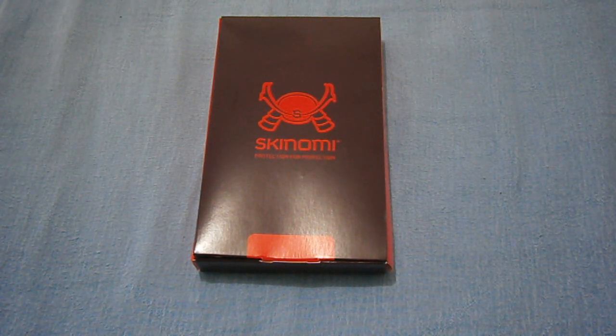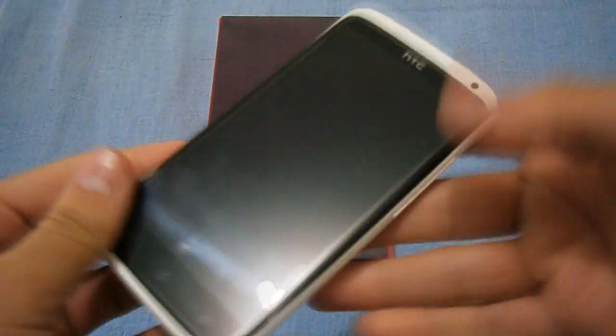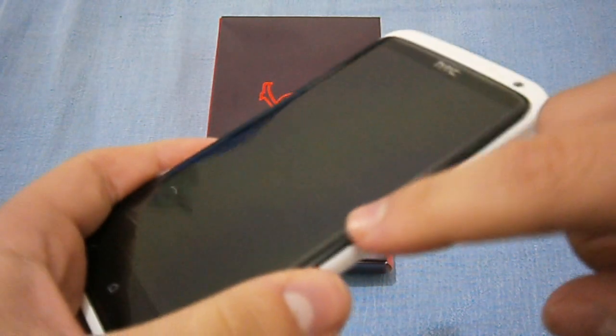I don't really like that, and I just have a cheap screen protector on my HTC One X here that I got from eBay. As you can see on the sides, it bubbles and it doesn't even go all the way to the edge.